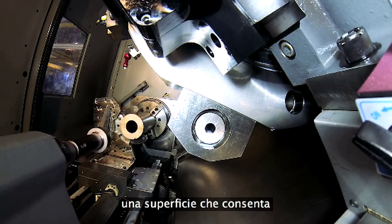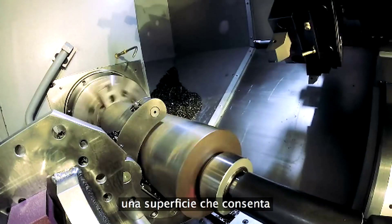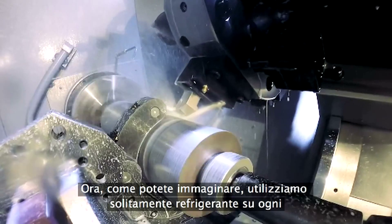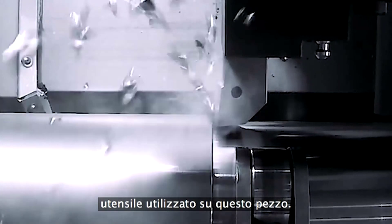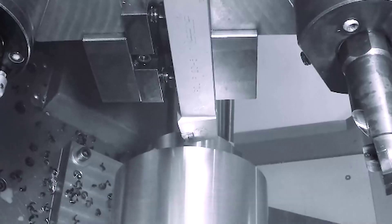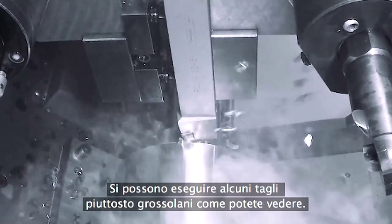The tailstock comes in to support the shaft while we cut a surface for the steady rest to roll on. As you might expect, we normally use tool-on on every tool used on this part. But we thought we'd show the first roughing operation. We do some pretty stout cuts, as you can see.